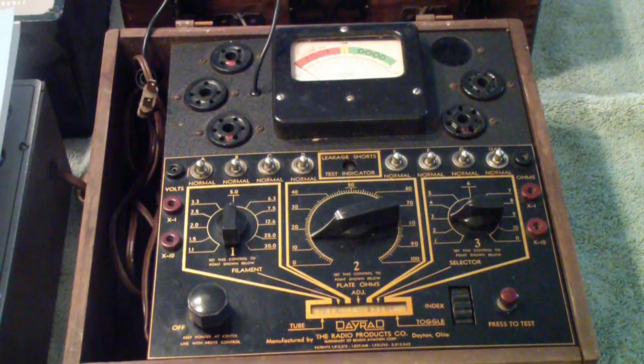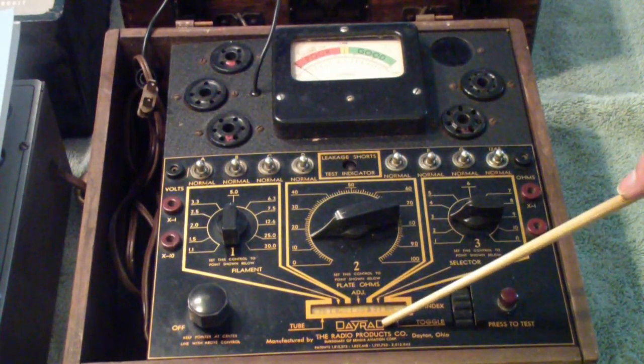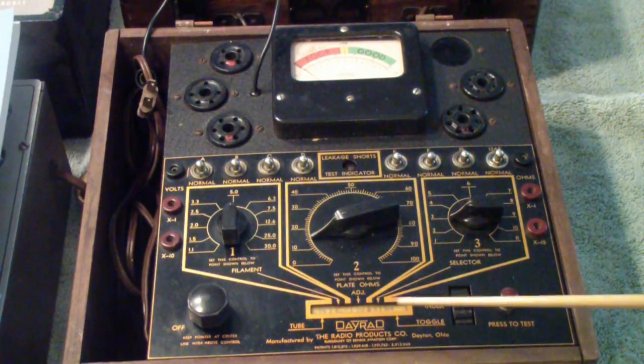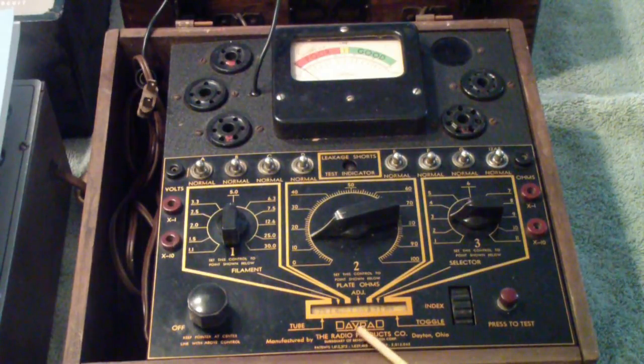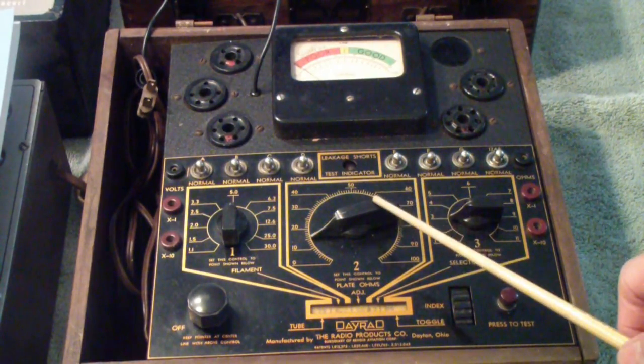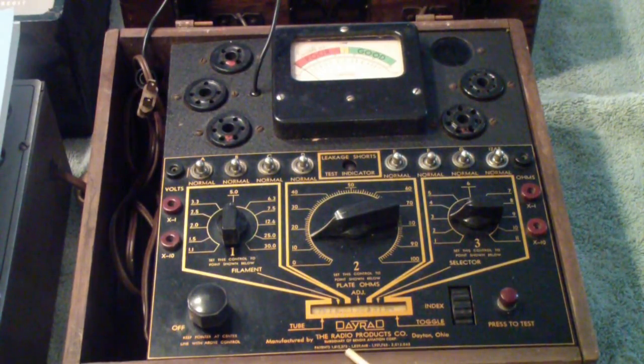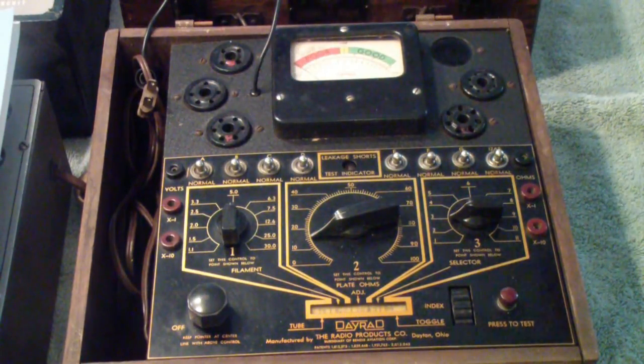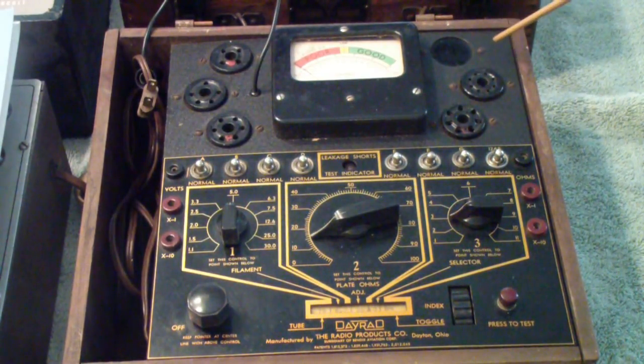This is the oldest tube tester that I own. It is made by Dayrad, which stands for Dayton Radio — they call themselves the Radio Products Company of Dayton, Ohio. I believe Dayton Radio existed before 1935 when this unit was built, but by 1935 it was a subsidiary of the Bendix Aviation Corporation. It's a basic tube tester of the day — it uses four-pin, five-pin, six-pin, seven-pin, and eight-pin sockets. The eight-pin is the first octal socket. None of the miniature or loctal types are included because they were not available in 1935.